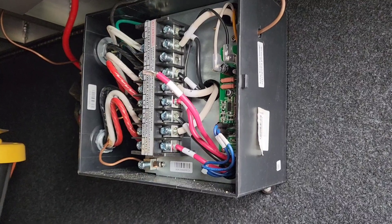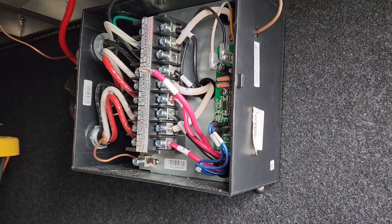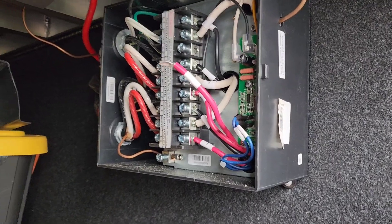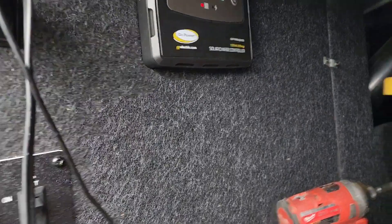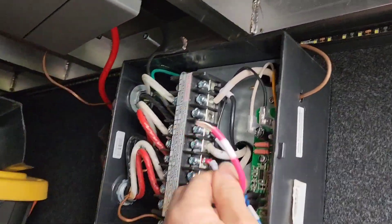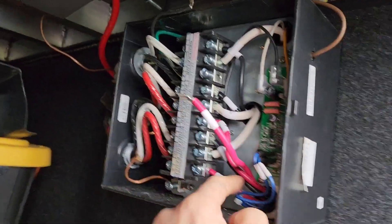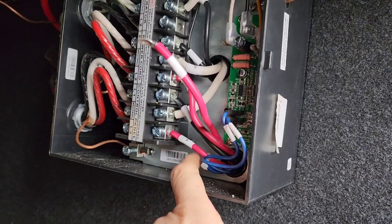There is the transfer switch in question, behind the wall on a 2021-22 Dutchman Voltage. Typically they are behind the wall in the basement area where you can't get to it. Luckily this one was right up front. There is the wire I disconnected that goes to the relays under this panel — they are hidden — so somewhere under here there is a short.